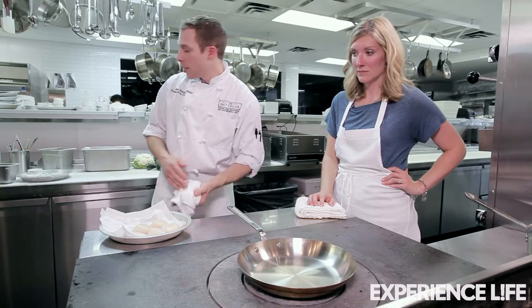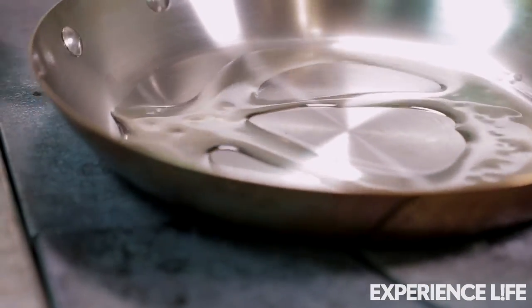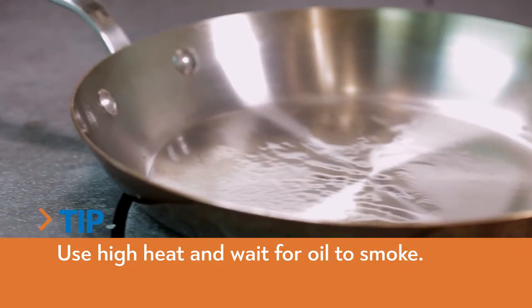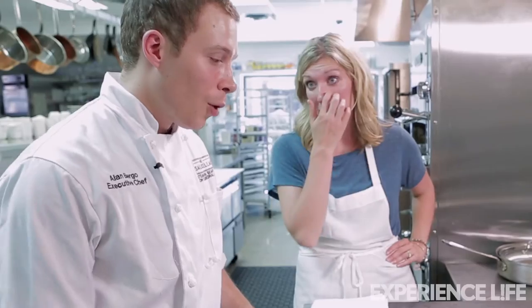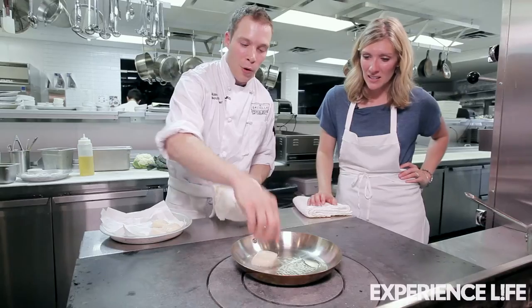I'm gonna get my pan nice and hot. I'm gonna add our oil — this is a high heat. We're gonna wait for the oil to smoke before we put the scallops in the pan. And what kind of oil are we using? We're gonna use some rice bran oil. Now I can see the oil smoking, we're ready to go.